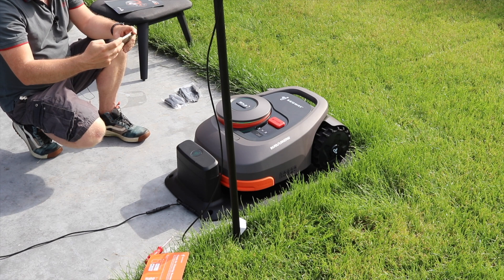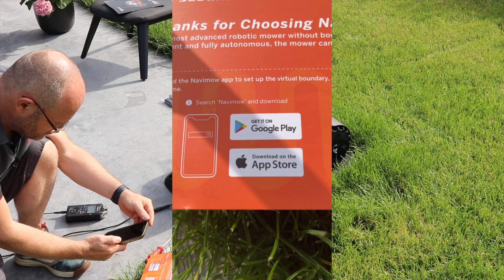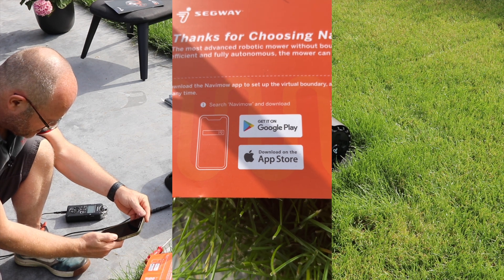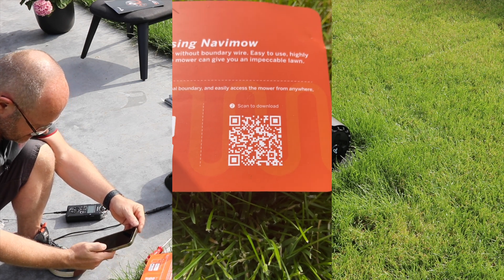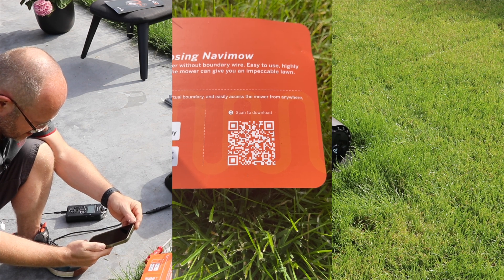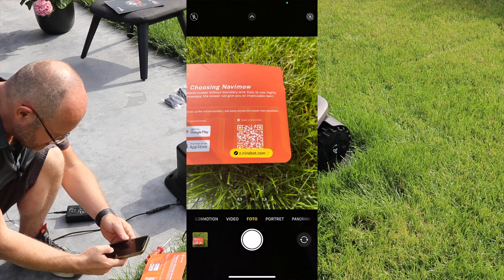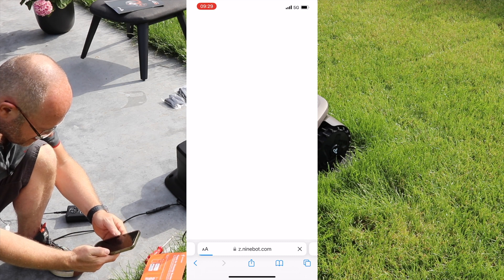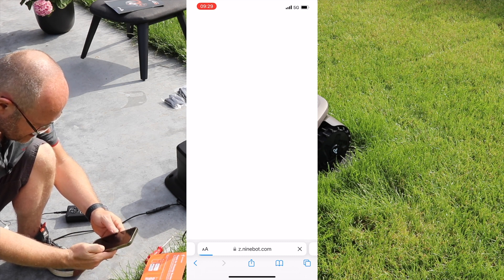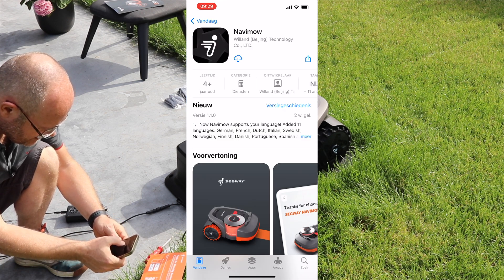Now it's time to install the app. You can download it with Google Play, and if you have an iPhone, with the App Store. You can also take your camera, put it on picture mode, and scan z.9bot.com — click on it and you'll go to the App Store. There you click download.